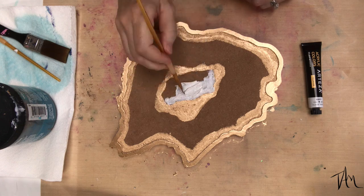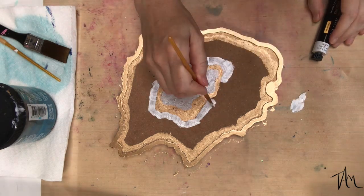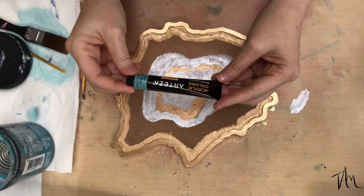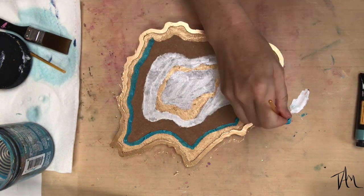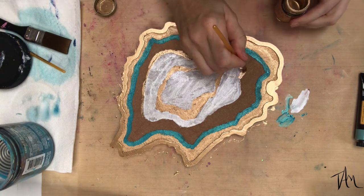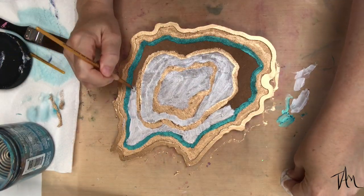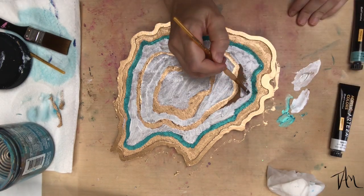Now I'm going in with some Arteza acrylic paints — their metallic set. I love their metallic colors. I'm just painting in what I visualize this geode might look like. You never know — they always turn out different than you think, because when you're working with a fluid art medium you just never know what you're going to get. This piece was just a creative break from the hustle and stress of moving. Art is truly therapy.